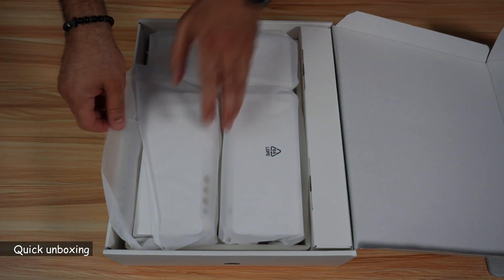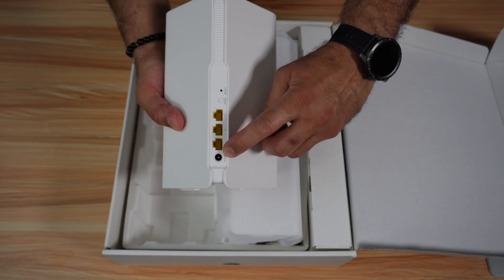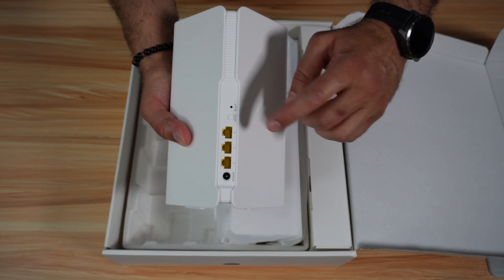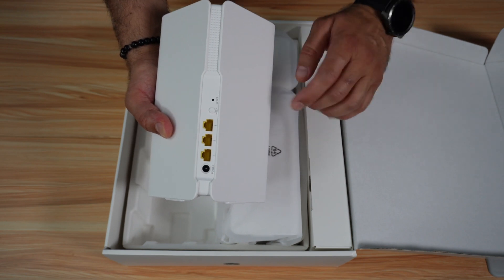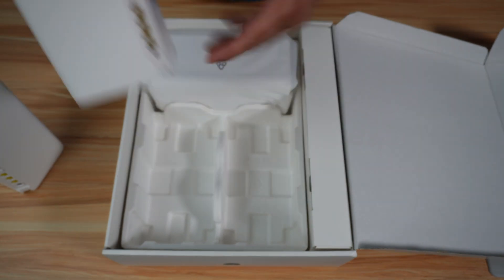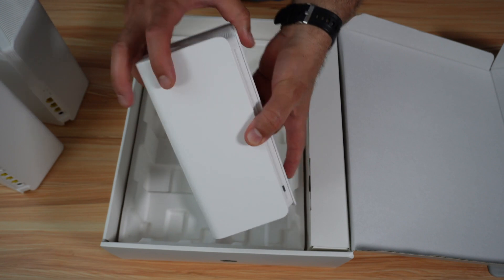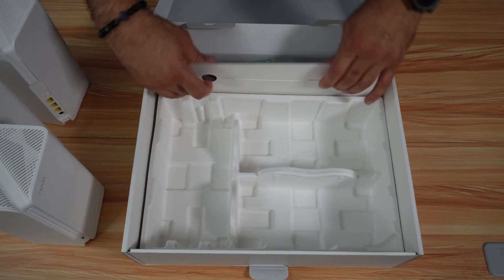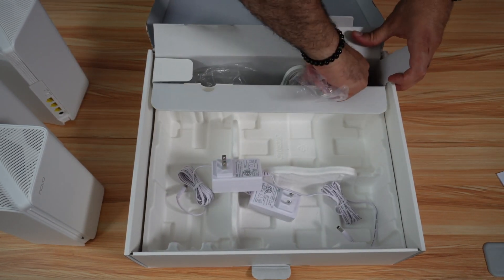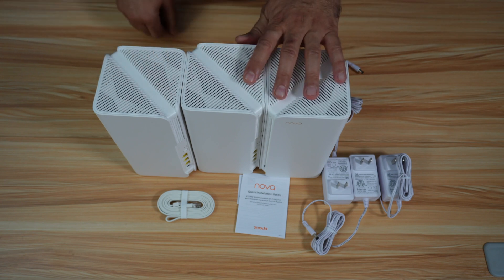You have the three devices. On each device, you have the power input and then three gigabit ports. There is a mesh button in case you want to add another mesh device not in this set to the system, and a reset button. On the front, you have an LED light, and all three devices are identical — any of them can be the main device. I'll show you this when I set up the system. Inside the box we also have an instruction manual, three power bricks, and an Ethernet cable.